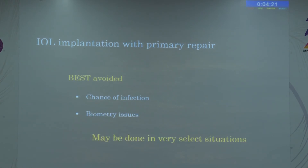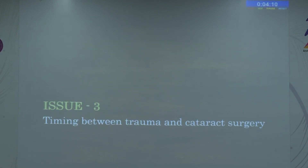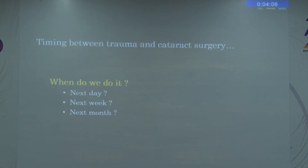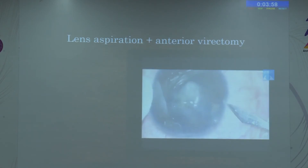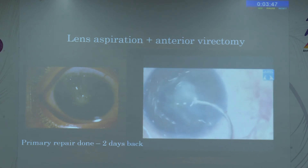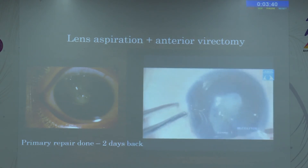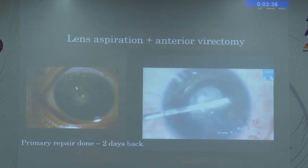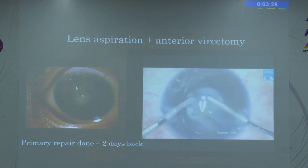Best avoided overall — the take-home is that IOL implantation during primary repair has high infection risk and biometric issues. When it comes to timing of cataract surgery post-trauma, many factors must be considered — mainly age and intraocular pressure due to inflammation. In this situation, a wound was repaired two days prior and we now see an inflamed eye with ruptured anterior capsule. We cannot delay further because the inflammation won't get under control, so even with the cornea not fully clear, surgery must be performed to control inflammation and clear the visual axis.